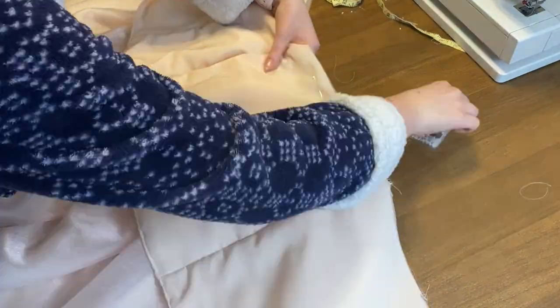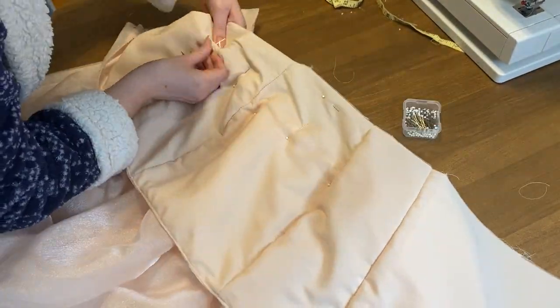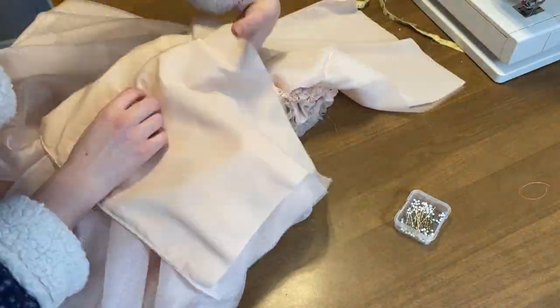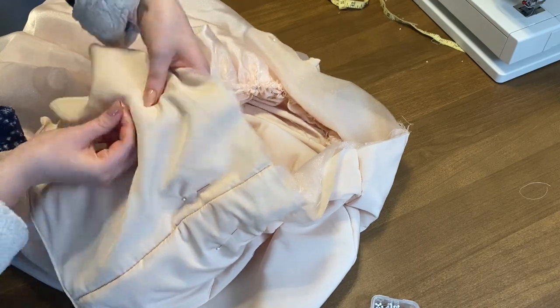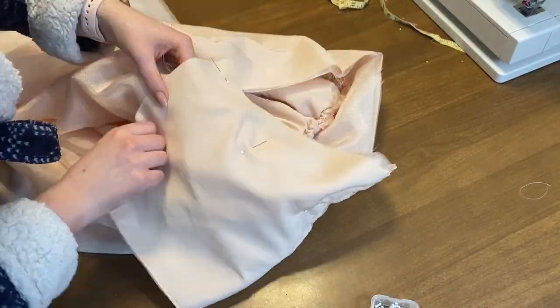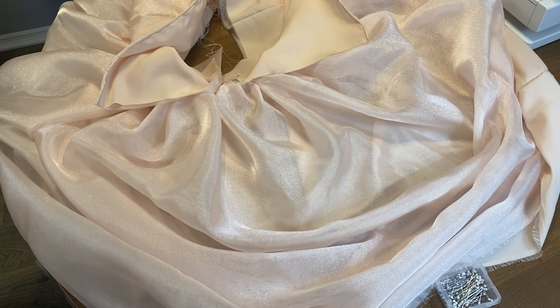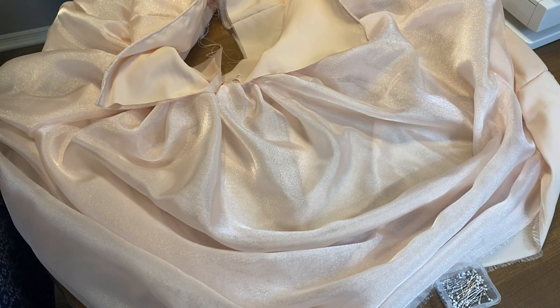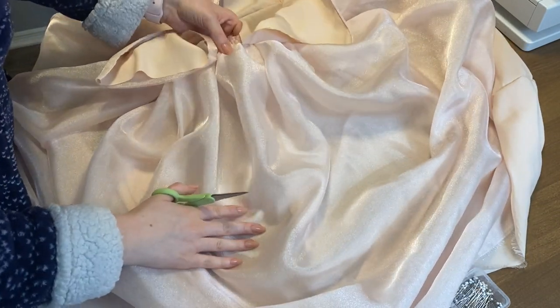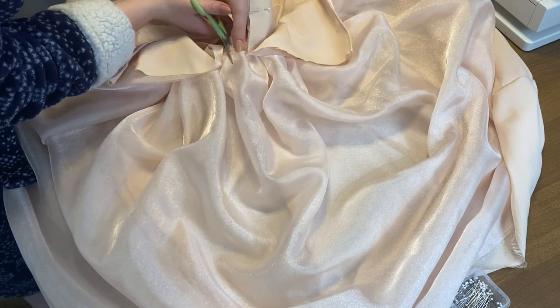Next it's time to attach your bodice to the skirt — this is always one of my favorite parts because it really feels like it's turning into an actual dress. Line up the side seams with your bodice, pin it together, try it on, and make sure you really like the fit before you stitch it.